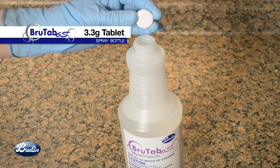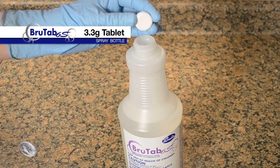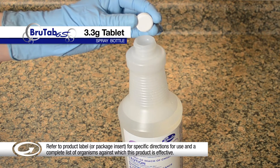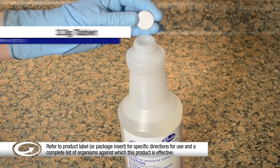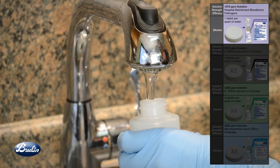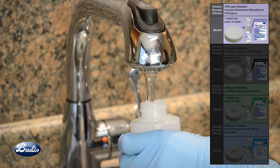Use the 3.3-gram BrewTab 6S tablet to prepare a quart trigger spray bottle with a minimum 1076 parts per million solution for blood-borne pathogens. Fill the trigger spray bottle with water. Refer to this chart for the number of tablets required for the desired solution strength.